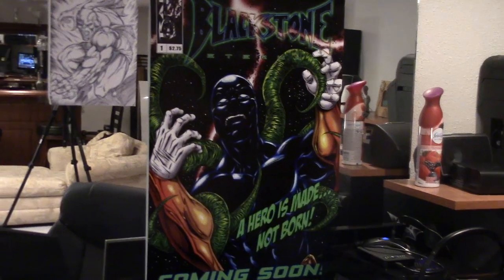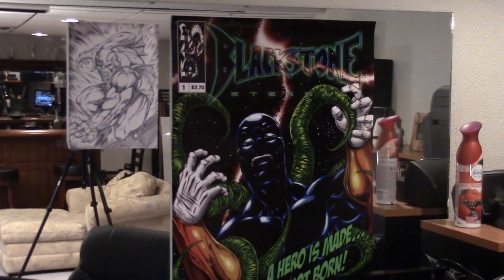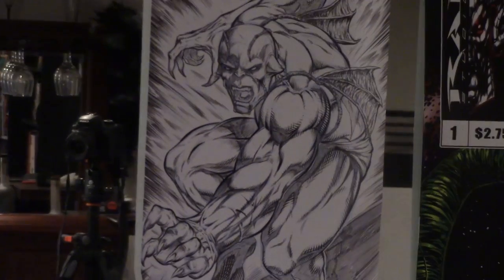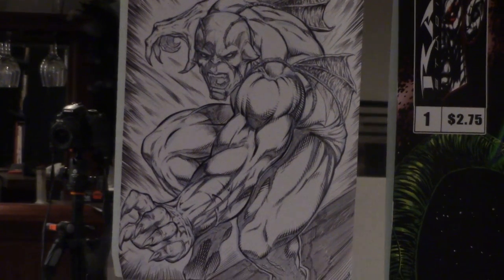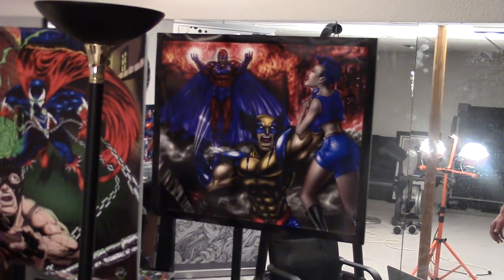There's the cover to book one of Blackstone. I wish I had done the cover a bit differently, but it's already done and in production — you can find it on Indie Planet. That's the character Crim, one of the antagonists in the Blackstone comic book.